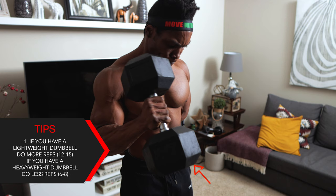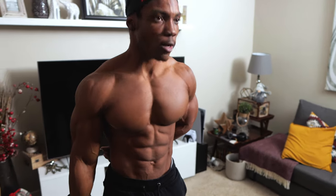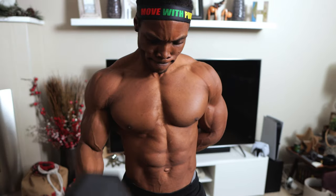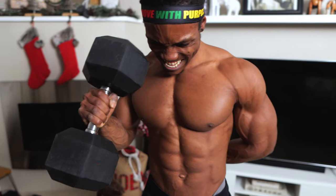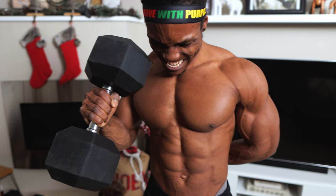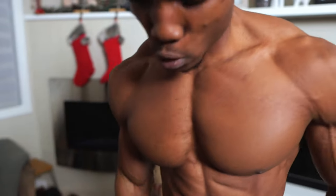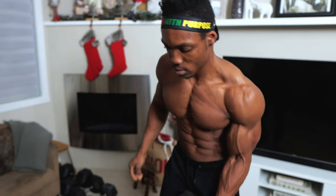For hammer curls, if you have a lightweight dumbbell you want to do more repetitions — so 12 to 15 reps. If you have a heavyweight dumbbell then go for less reps, about six to eight. Use a hammer grip for this curl and fully curl the dumbbell up and down to respect the full range of motion — up and down the entire way through.